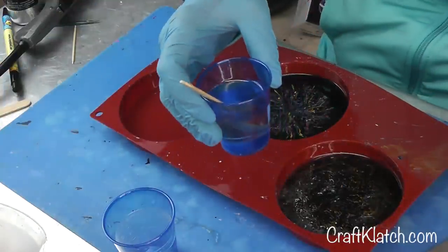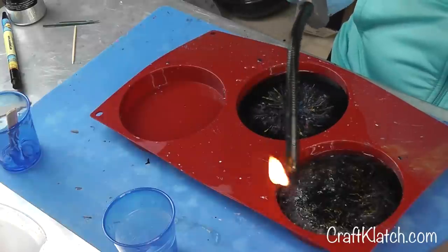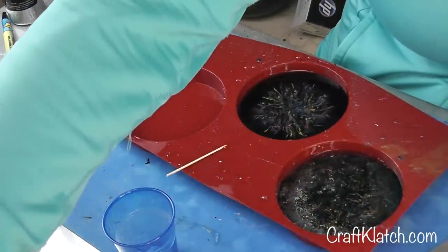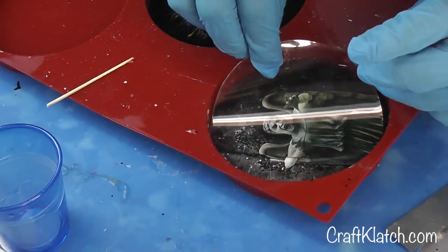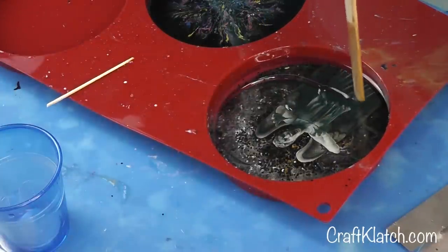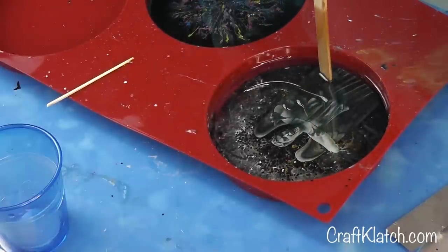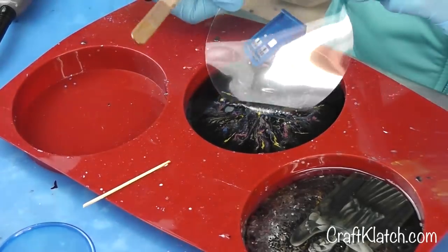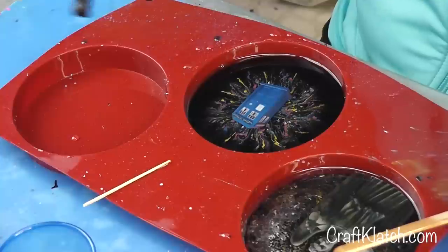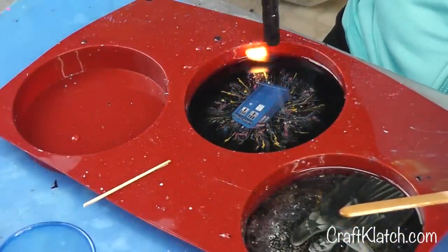I've mixed more resin — two ounces, so one ounce for each. I'll take my lighter, run it across, and pop any bubbles. Now I'm going to take the angel first and slide it in as I normally do. Take the stir stick, press it down, and make sure I get all of the bubbles released. Now I'm going to take the TARDIS, slide it in, press it down. Then I'll run my lighter across both of them and let them sit a minimum of 12 hours before I unmold them.